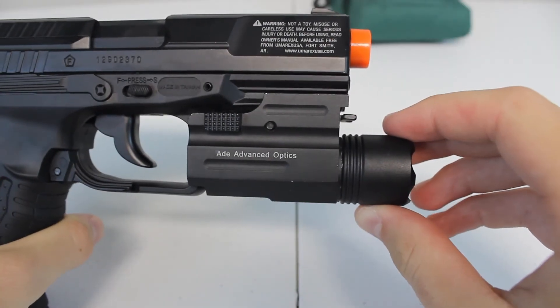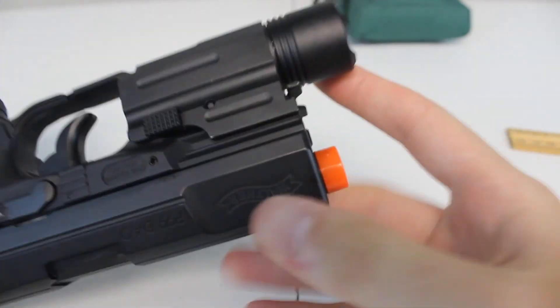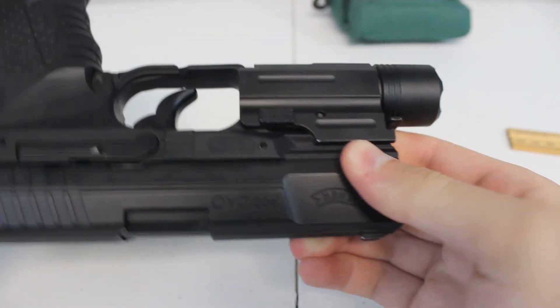So that's my review on the AID Advanced Optics 200 lumen pistol flashlight. Thanks for watching and don't forget to subscribe.